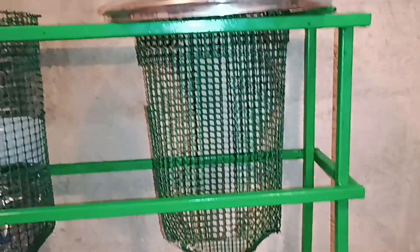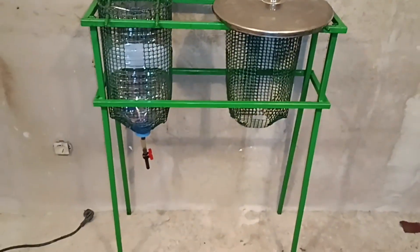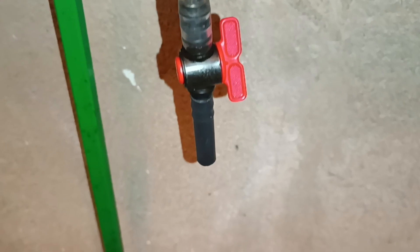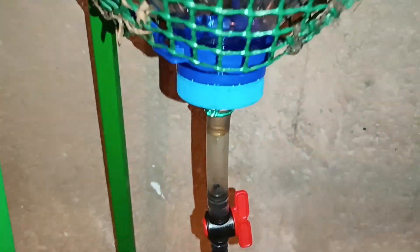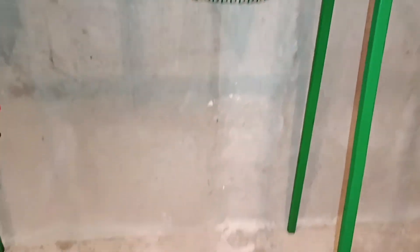As it settles, the oil rises to the top and the water sinks to the bottom. We also use another container for the final stage, when the oil is already clean. We pour it in there to remove any last traces of water. We use a filter funnel when pouring, to prevent impurities from entering.